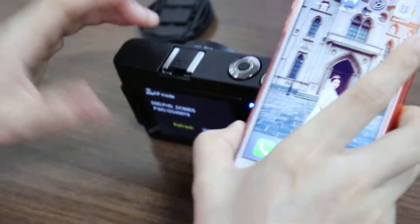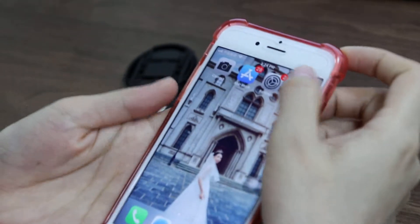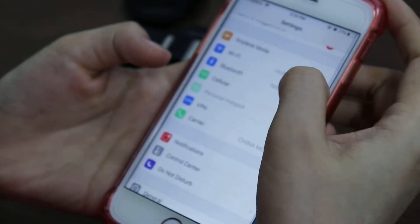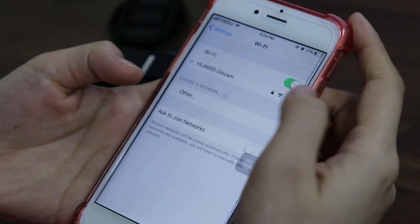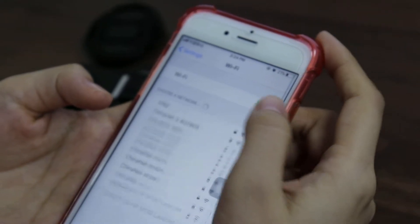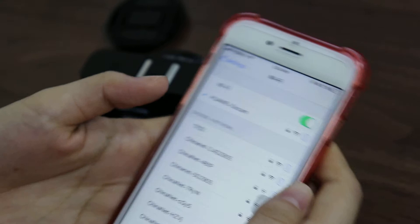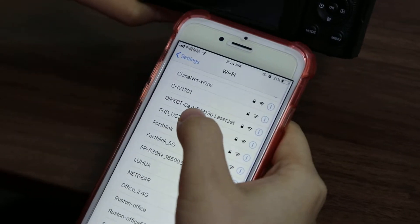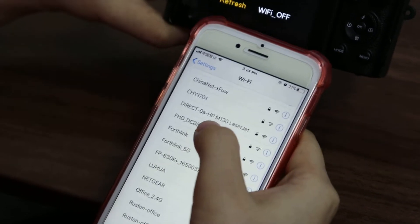Take out your phone and go to Settings. Turn on Wi-Fi, and here we can find the camera's Wi-Fi name.